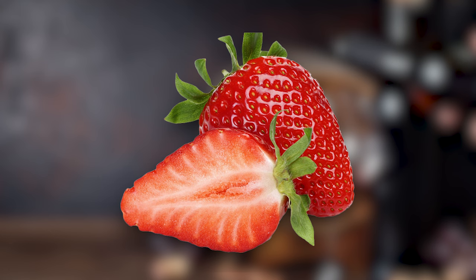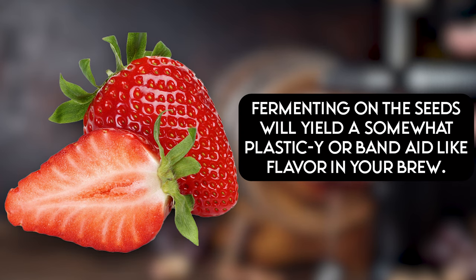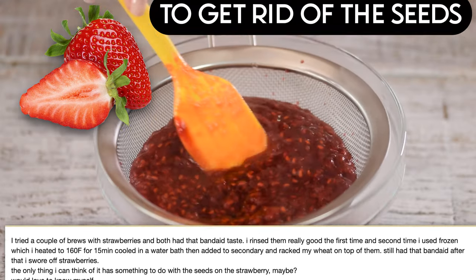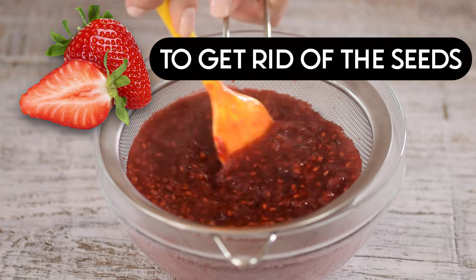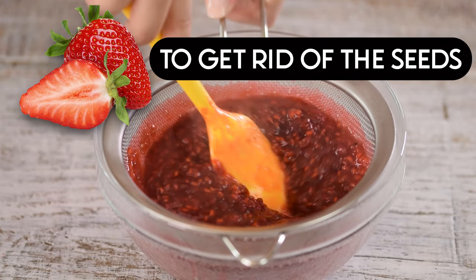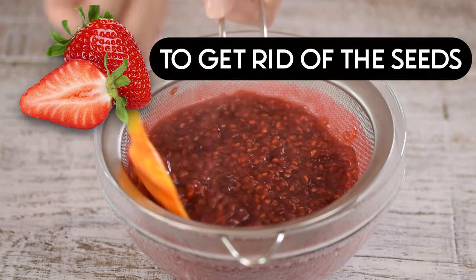Let's talk about strawberries and fermentation. Many people say that when you ferment on the seeds of the strawberries, you'll get a plasticky off taste and aroma. I believe this is partially true because I've had it happen before, but I didn't do anything to fix that for this brew. If you want to get rid of those seeds, you can puree the strawberries and then strain them through a fine mesh strainer. This will normally get rid of those seeds and you won't have that problem.